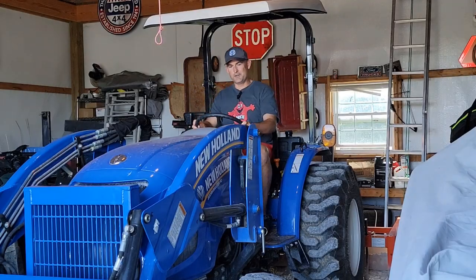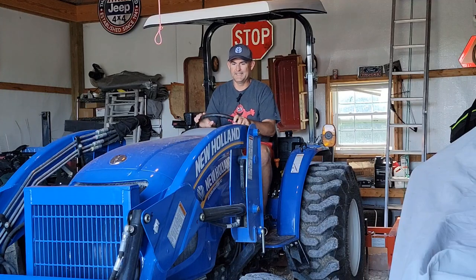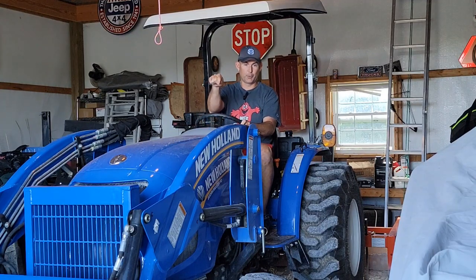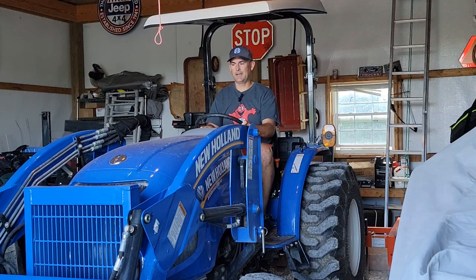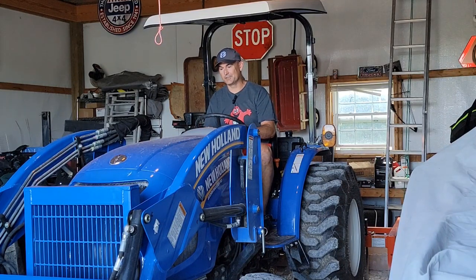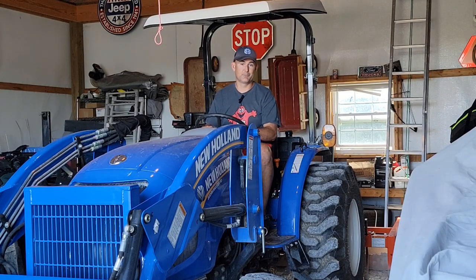Hey guys, so I told you I'd give you an update once I found out what the deal is with this floppy loader bucket on this tractor. Let me pull it out here and I'll show you what I've discovered and the results of my conversation with the service manager.